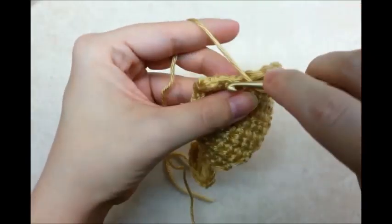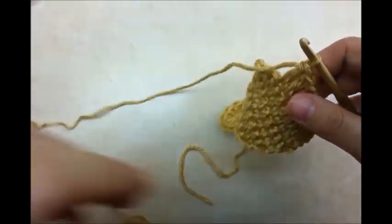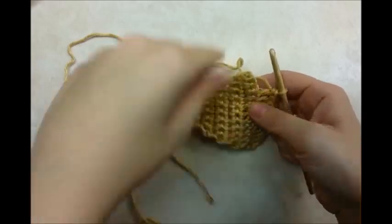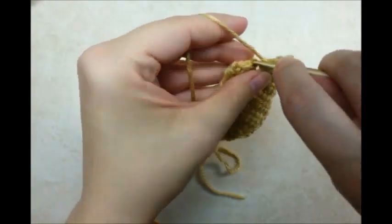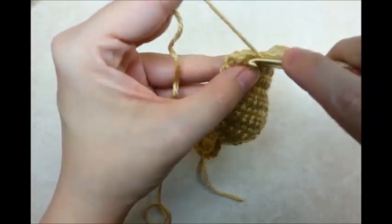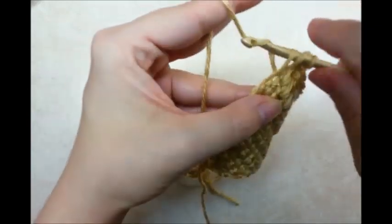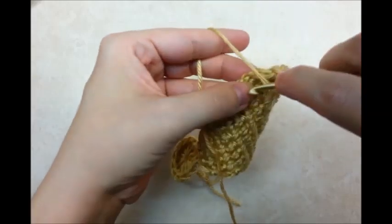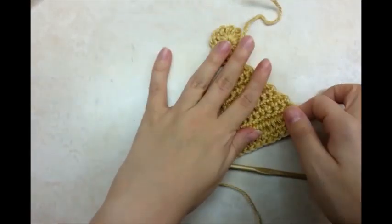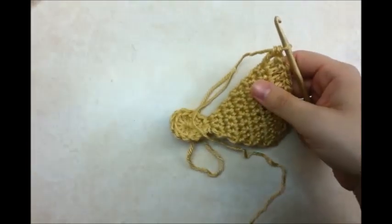Now if you wanted to make this bigger, you could just keep repeating the rows of single crochet and it'll just keep getting wider. And then when you get it wide enough, that's when you put your row of doubles at the end. I'm at the end here in my last stitch — I want to make sure I do two double crochets in my last stitch. The double crochet row at the end will be an increase row. So I'm going to go ahead and tie this off.